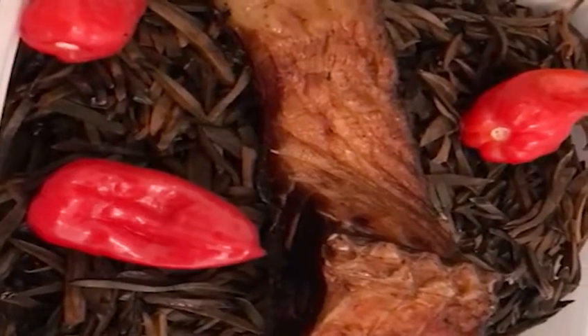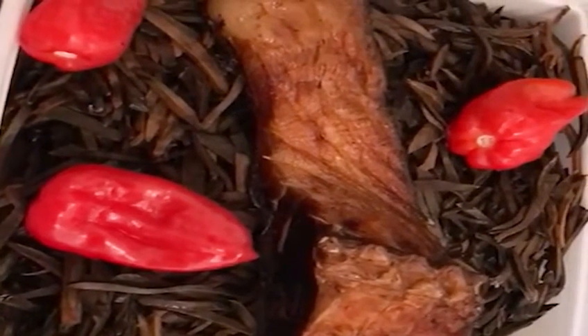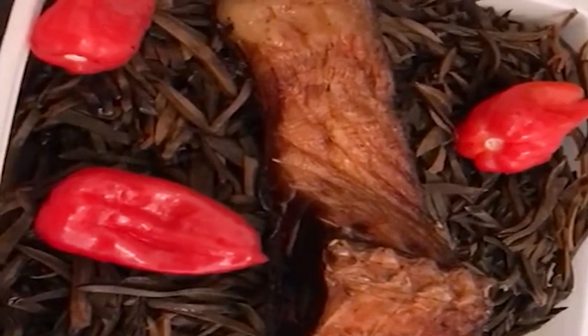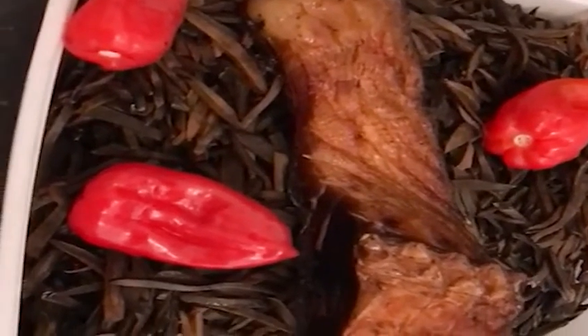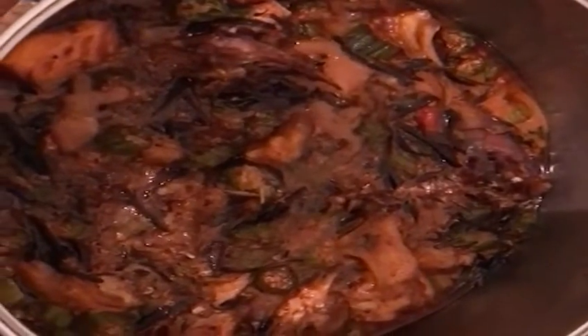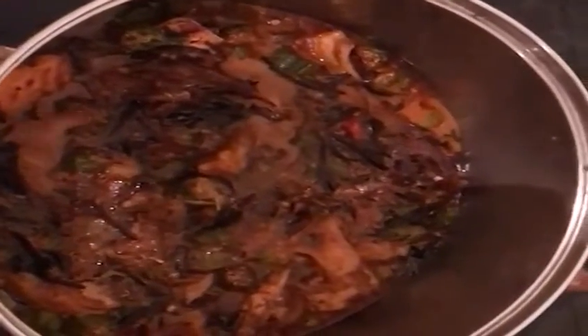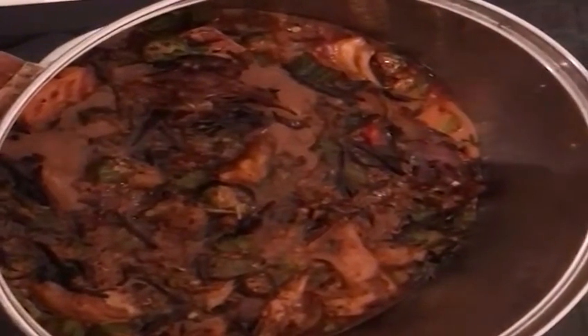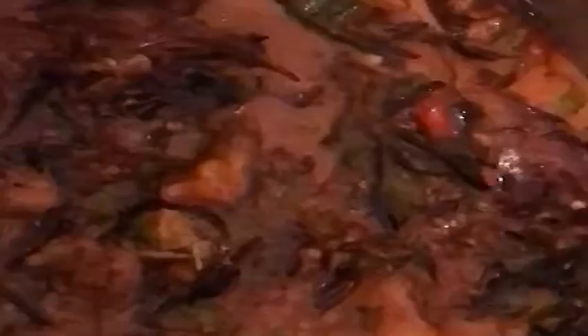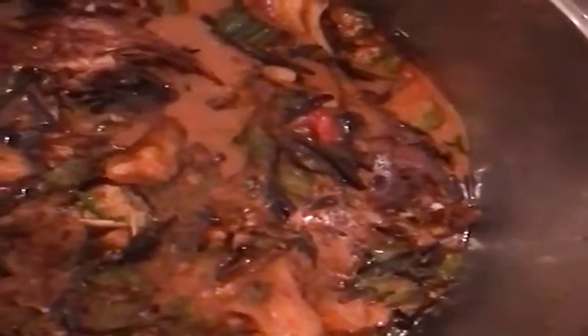I'm going to cook this soup in my own style. Stand by — you will see the results. Thank you very much. So this is the result of my soup, the Oba Coco soup. You guys can see it here — yes, this is it! Oba Coco — that's what I'm going to eat now.